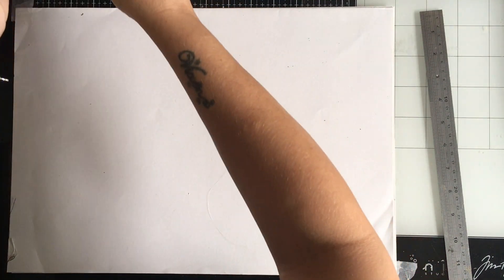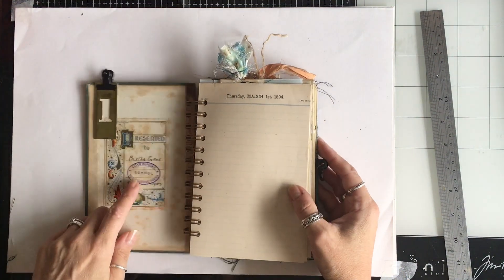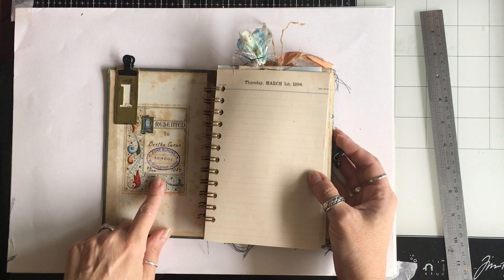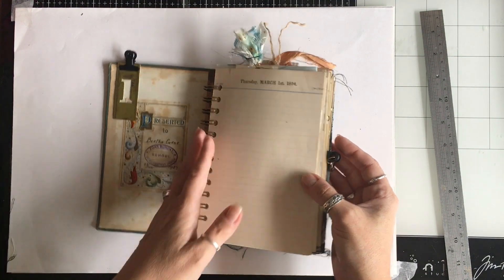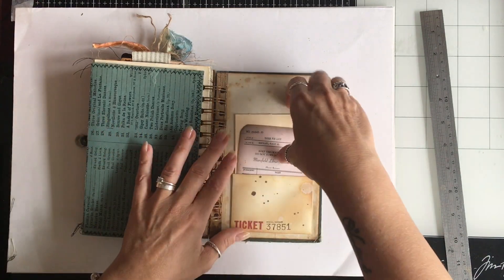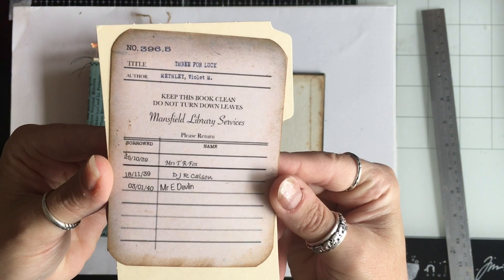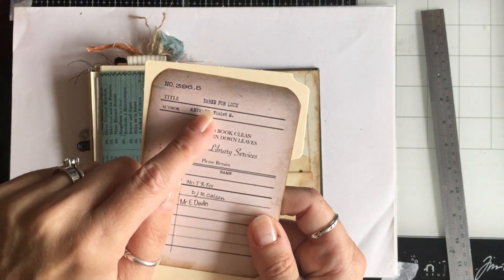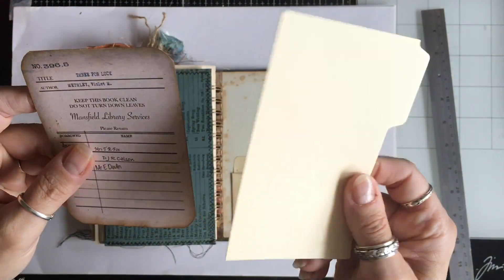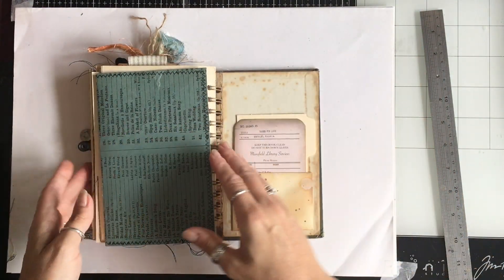I'm going to show you journal A — this is the only one that had something pretty at the front so I didn't want to cover it up. For journal A I put the library card at the back. I made library cards for each book — it's called 'Three for Luck.' In the pocket there's also a little divider; I've just grunged up the pocket.